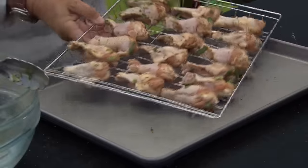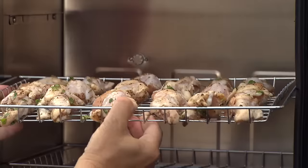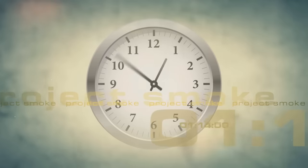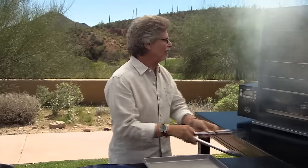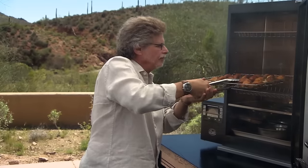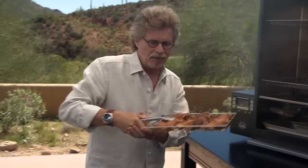I'll put the wings in the smoker. Cooking time: one hour. And look at these wings — beautiful golden color, great smoky aroma.